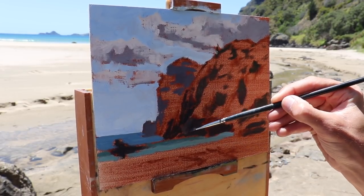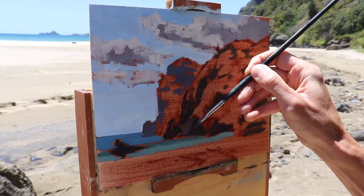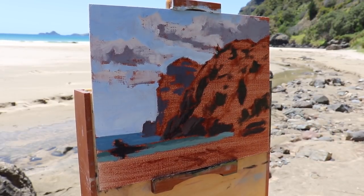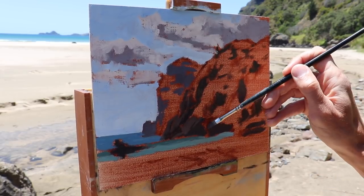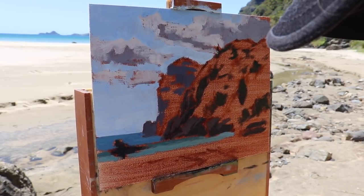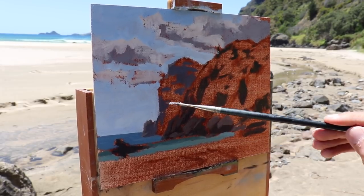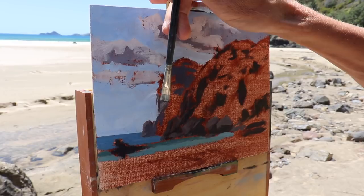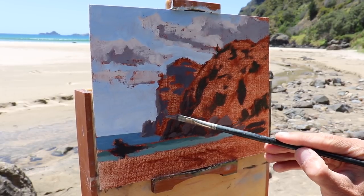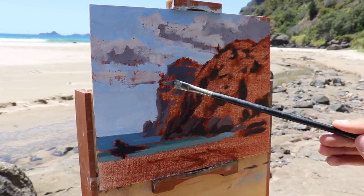Once I finish painting the sea I start moving on to the areas in light - going back to the rocks and cliff faces. Some of these rocks are quite dark but I still use the same colours I used in the shadows, but I mix in more titanium white to make the value lighter. This is also going to make the colour of the rocks look more harmonious with the shadows. For the cliff faces on the headland I make the tone a little lighter so it sits back in the painting. I'm also using a dagger brush for the cliffs to get some sharper edges and finer marks.